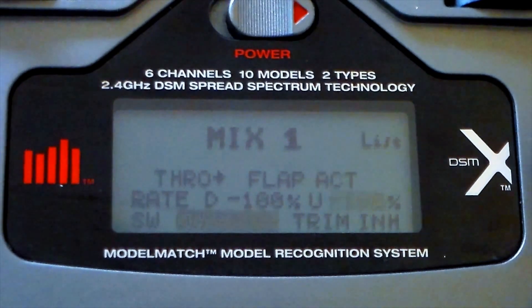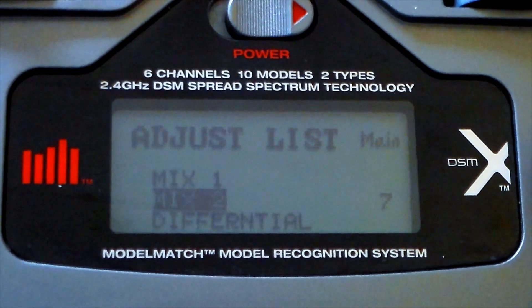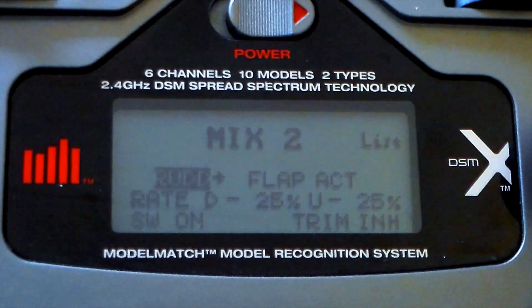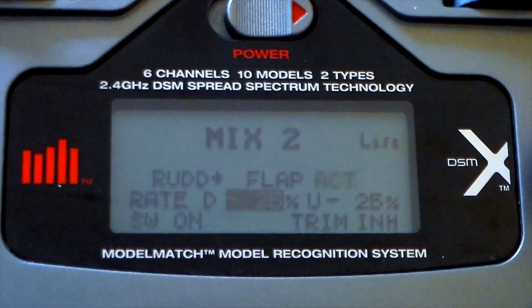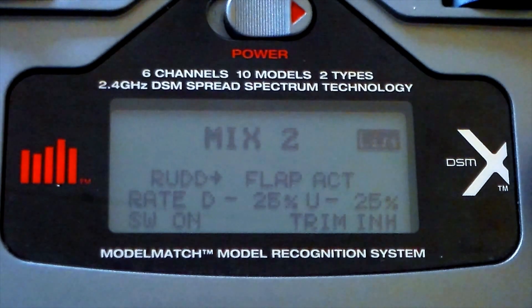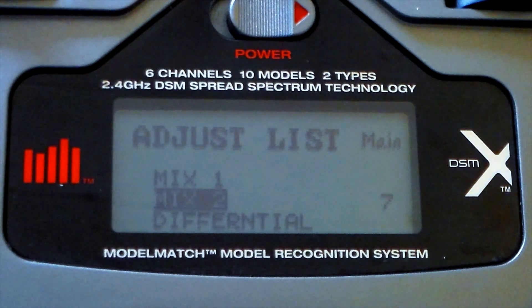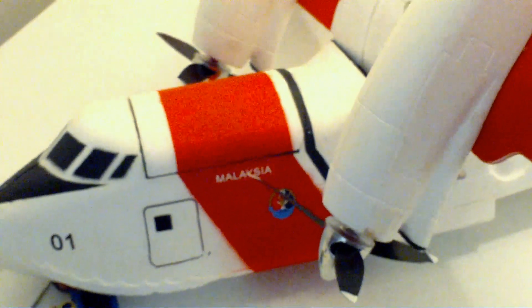Mix 2 links the rudder to the flap, or the auxiliary. I've set the percentages to minus 25 because I've had to swap the motors around — I've already removed the power connector. If you leave your left motor as the primary with the red wire connected, you would use plus 25 or plus 30 depending on how much throw you want. Again, I've got the switch on.